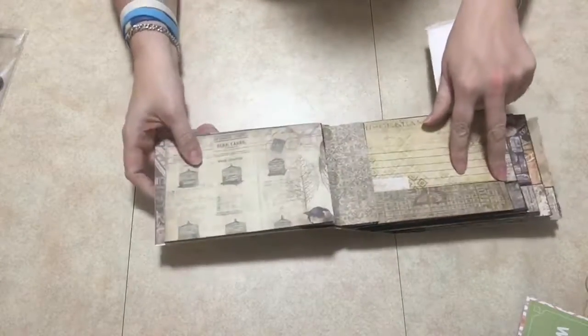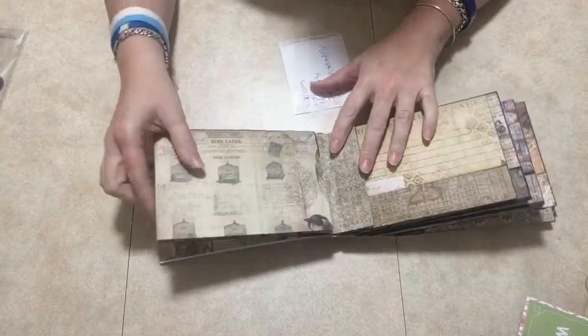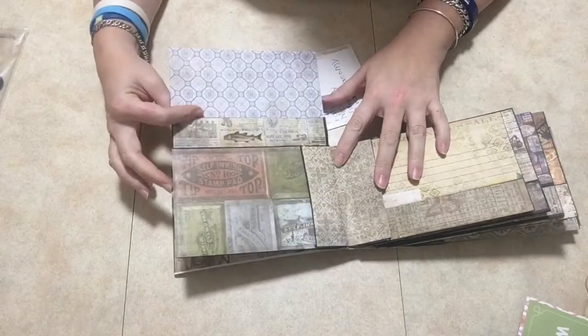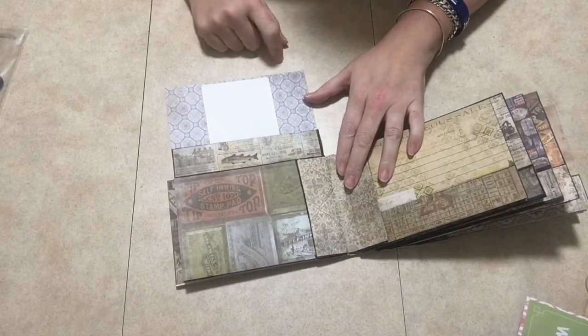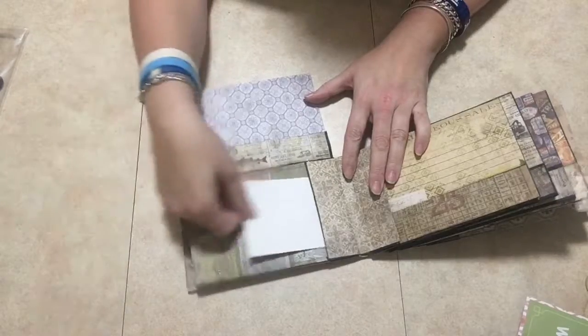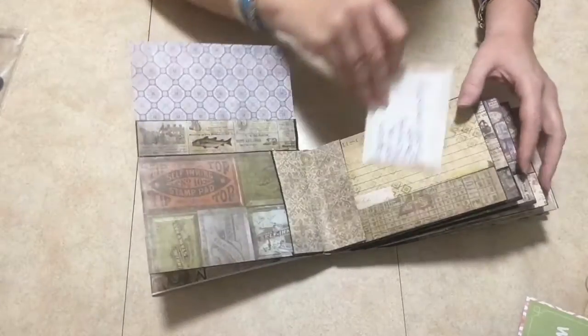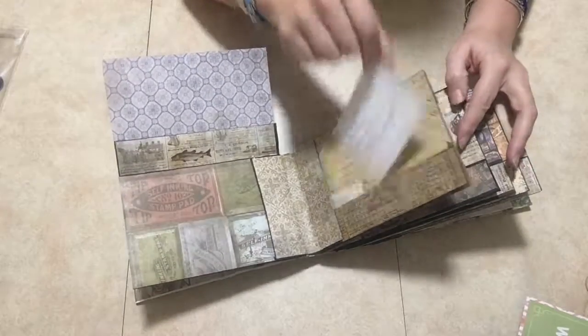Then you open it up — this won't lay flat, there you go — so you open it up here and you have this flip-up here. And of course you have a pocket there. This was all into pockets and stuff, and then you have a little pocket thingy there.